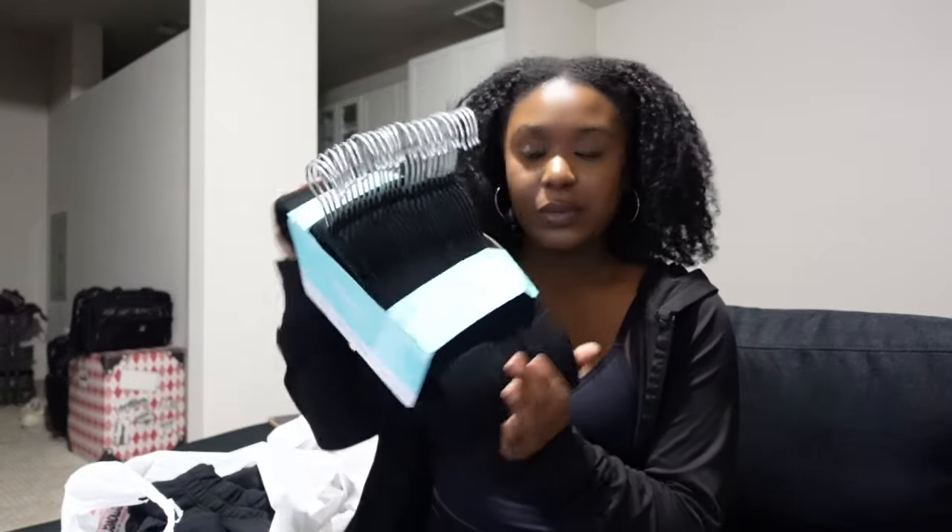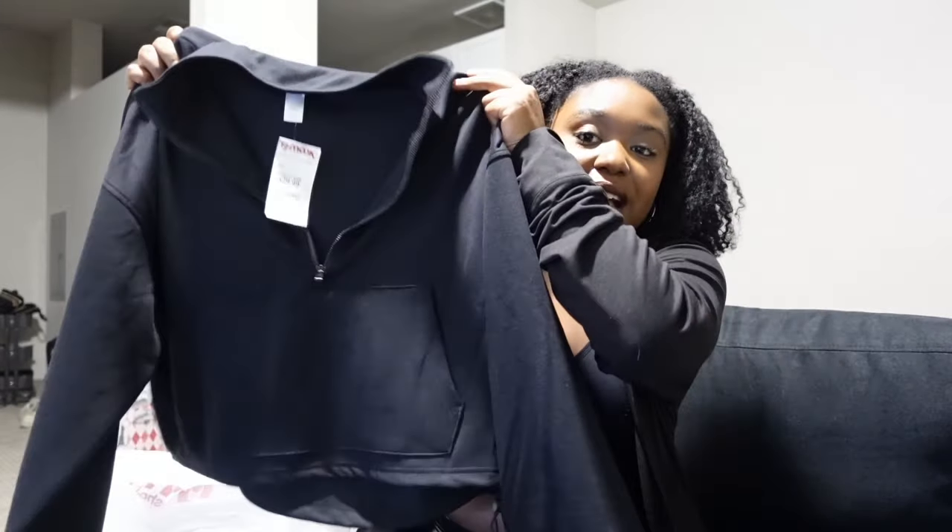From TJ Maxx I got a couple things: some more hangers — $10 for a pack of 25 — and some acetone nail polish remover because I have none and I saw it in the checkout line. The last thing I got is this little matching sweatsuit set with a drawstring. It has a half-zip top with a kangaroo pocket and joggers with pockets. It was $29, very soft, and I got it in a medium — fits really well.